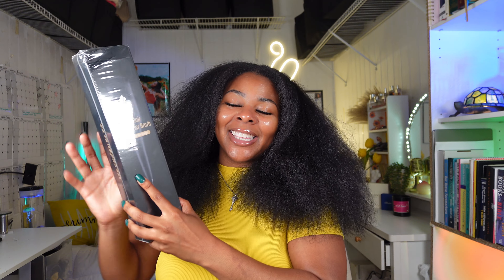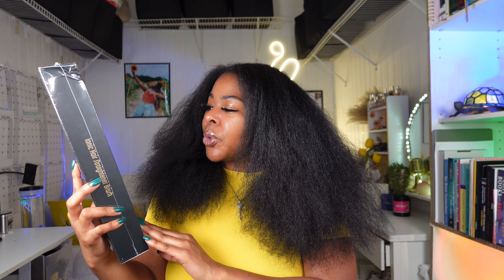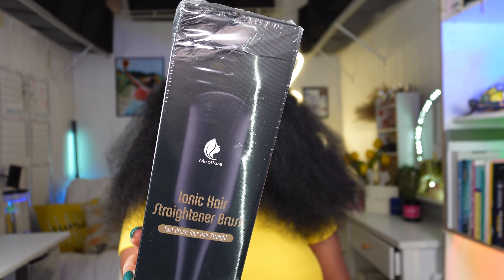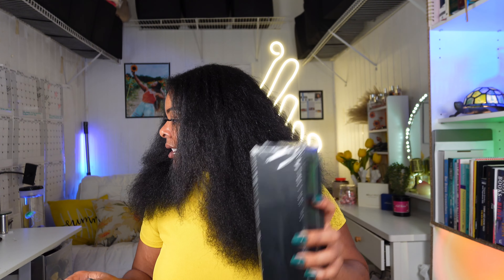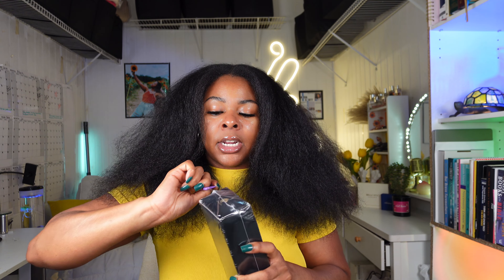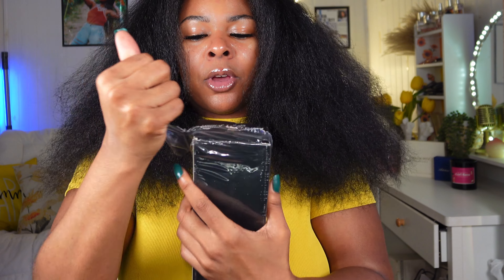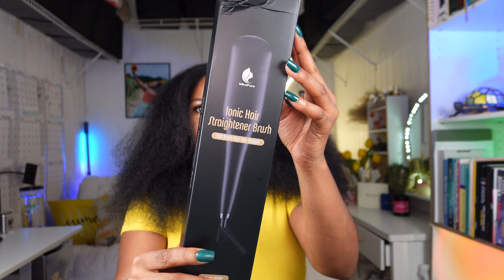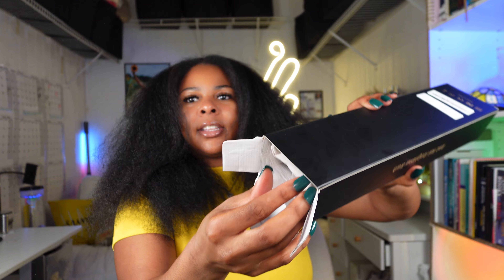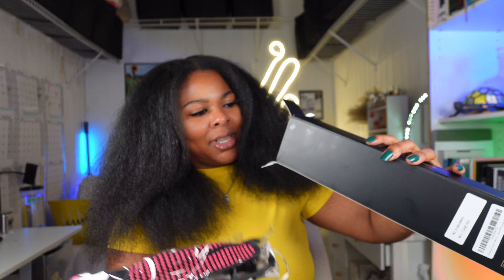Here is the hair tool we'll be using today to straighten our hair. This is called the Ionic Hair Straightener Brush from Myro Pure. As you can see it is still fully in the package — I have not opened it or anything. I wanted to do a fair and honest unboxing and review on camera, so let's go ahead and start breaking this bad boy open. Here is what we are looking at — the first thing I'm pulling out is the actual straightener.